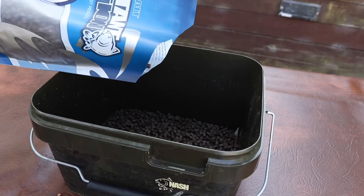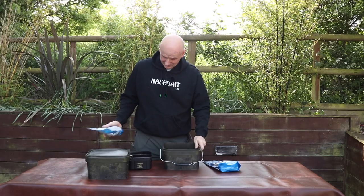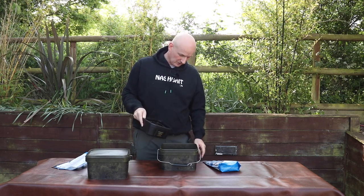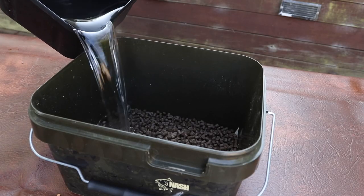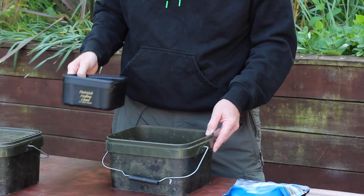Put some of them in a big bowl, make sure they're lying flat on the bottom, and pour enough cold water over them just to cover them — no more. Then put the lid on, put them away, and leave them overnight to soak up.